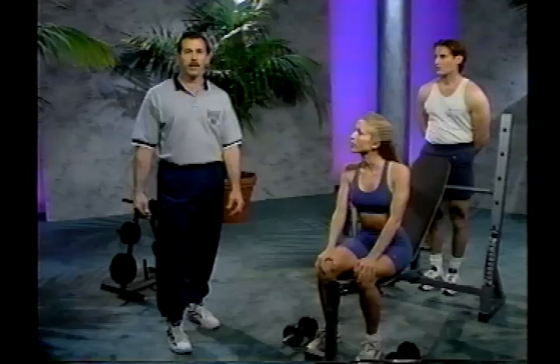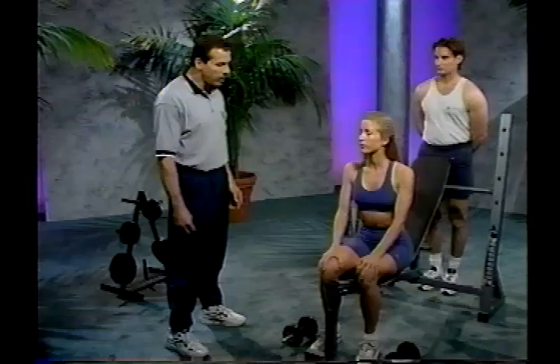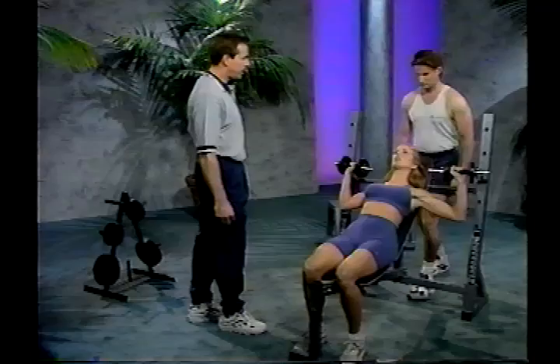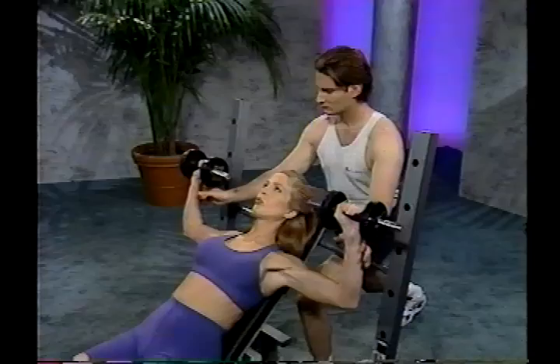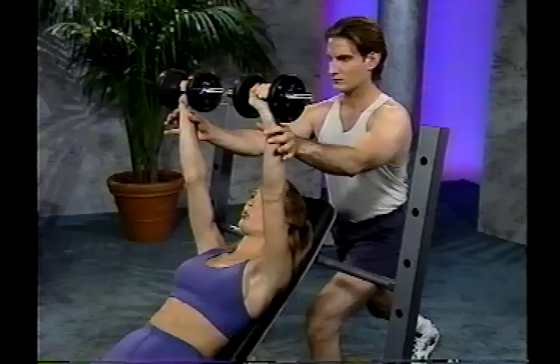The next exercise is the dumbbell incline press. Set your bench into the incline position. With the lifter seated on the end of the bench with feet flat on the floor, lean down and pick up the weights, propping them up onto your knees. From this position, lean back simultaneously, bringing the weight up to your shoulders with palms facing out. As you drive the weight up, exhale at the top in a nice, slow, controlled motion. Breathe in as you come down. The spotter is behind, grabbing the wrist in case the lifter misses a lift.